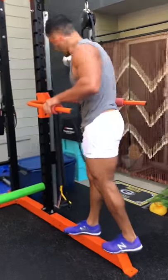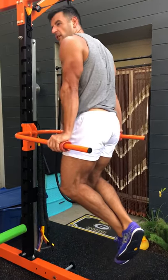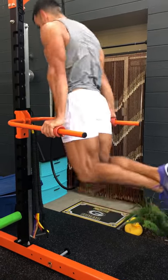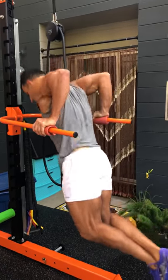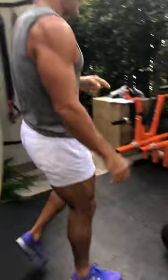Dips next. Can't do dips? Do an assisted dip or just regular push-ups. Keep the forearms vertical — I like doing them with back grips to take elbow stress off and increase arm activation. Upper arm comes to parallel or slightly lower. Max reps.